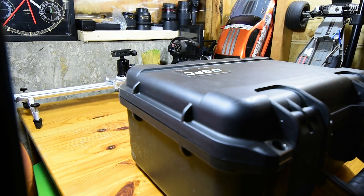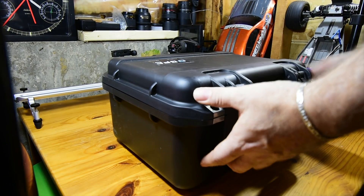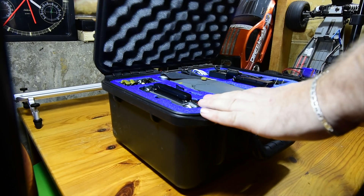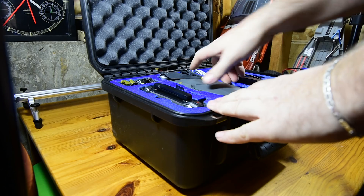Let me point out the obvious here. Do not wash your drone in a sink full of soapy water. That is a no-no.